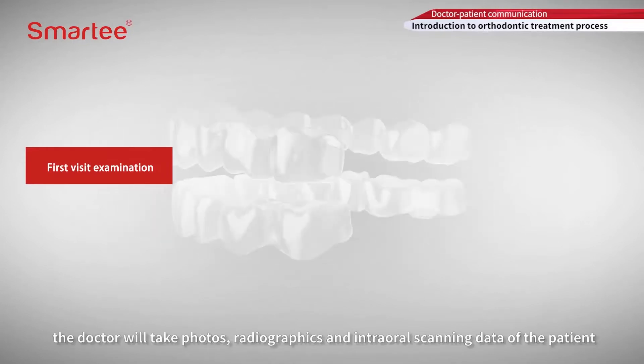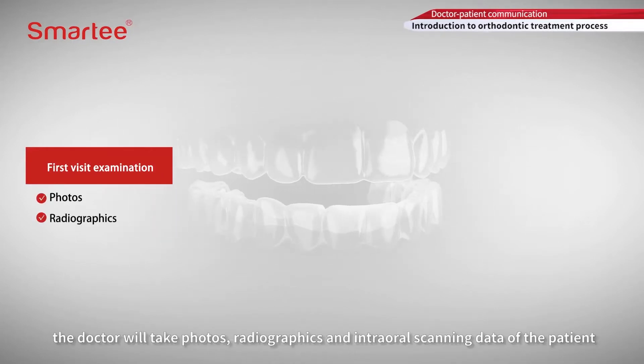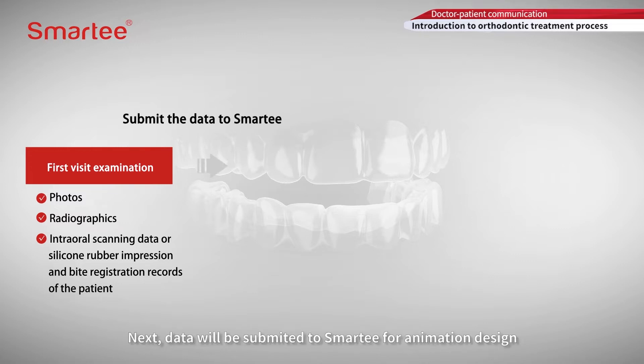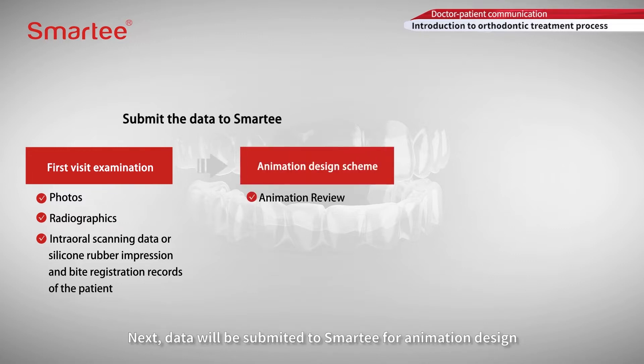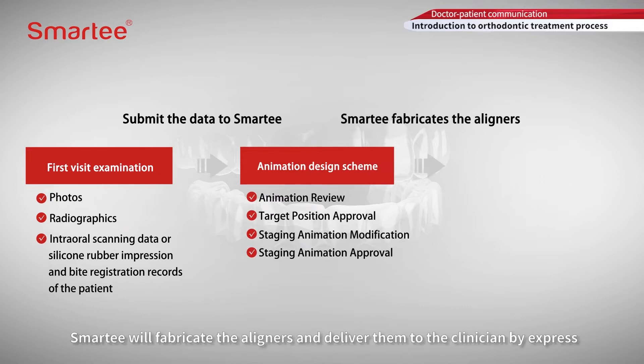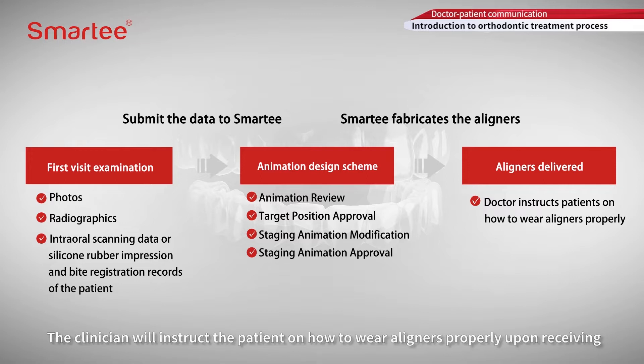On the first visit, the doctor will take photos, radiographics, and intraoral scanning data of the patient, or silicone rubber impression and bite registration records. Next, data will be submitted to Smarty for animation design. After the clinician approves the staging animation, Smarty will fabricate the aligners and deliver them to the clinician by express. The clinician will instruct the patient on how to wear aligners properly upon receiving.